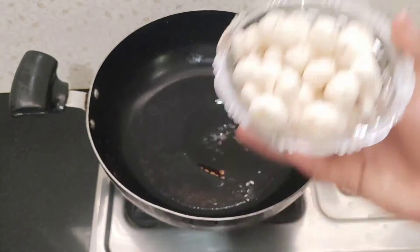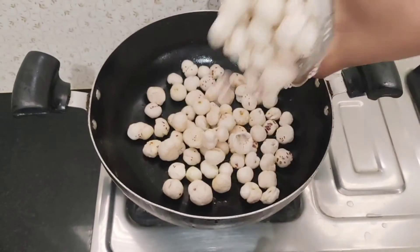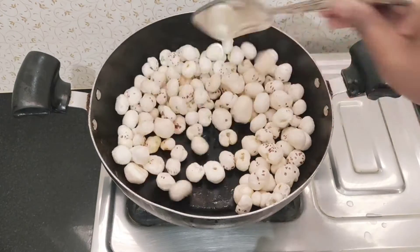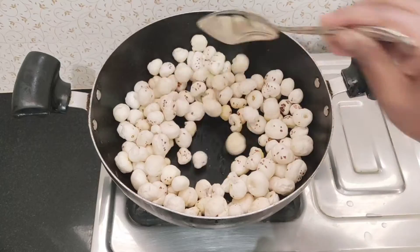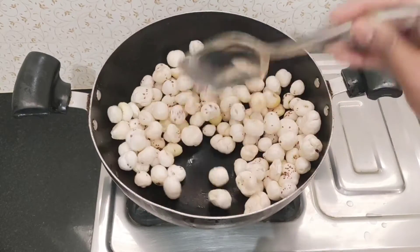Add 2 cups of corn to the pan. Add a little oil for the corn. We will use the gas flame in the middle — medium flame.